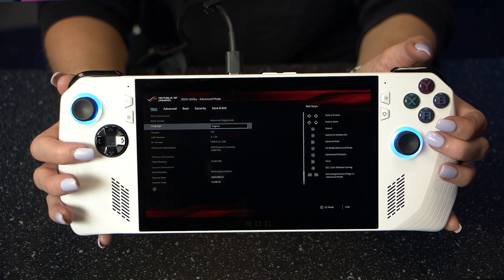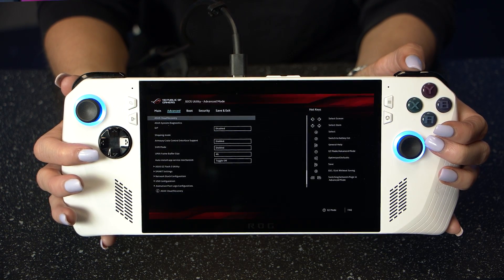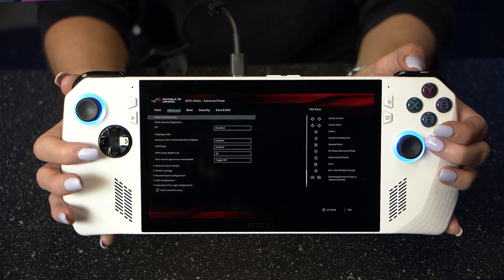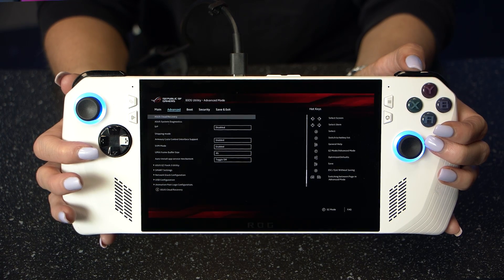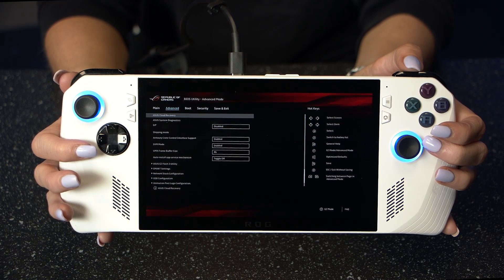Once in the BIOS, navigate to the advanced mode, then under the advanced tab you'll find Asus Cloud Recovery. Press A on this and connect to Wi-Fi. Windows will begin downloading and installing — just note that it will restart a few times whilst it does this. And that's pretty much it; once the installation is finished, you're back to out-of-the-box settings for the Ally, with the difference being you'll have more space for even more games.